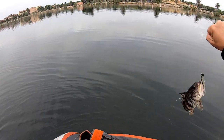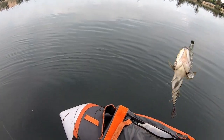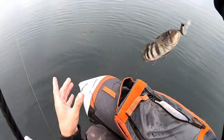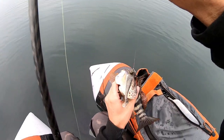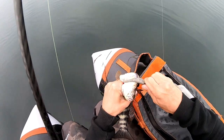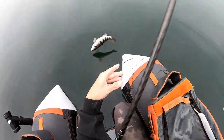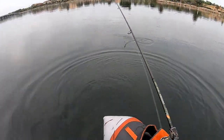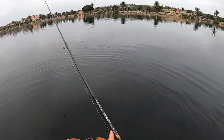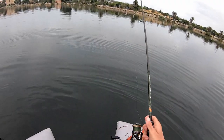Yay, yes sir! Finally! Nice little one — see you buddy, appreciate the fight. It took forever to get bit. Thank you, bye bye!